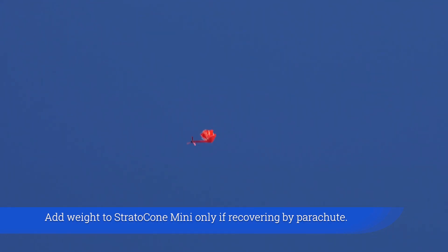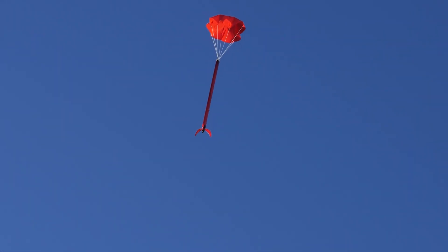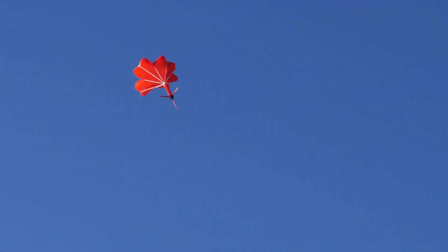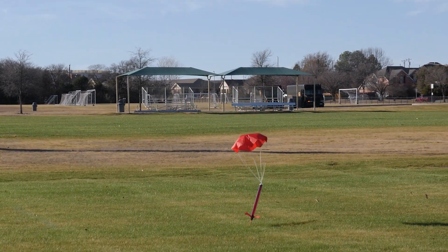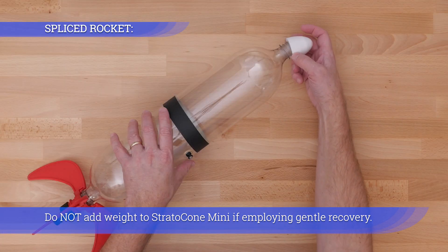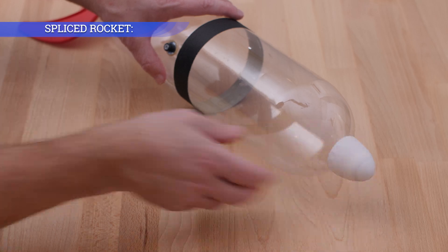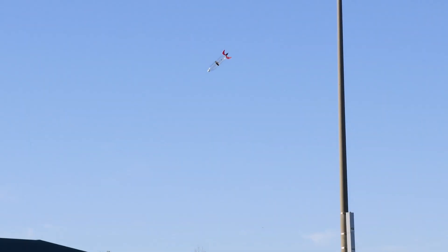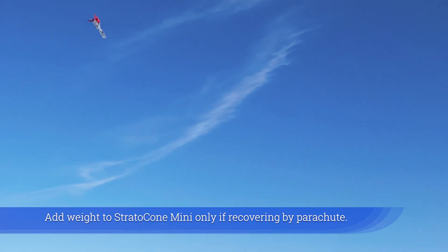Add weight to the Stratocone Mini only if recovering by parachute. Do not add weight to the Stratocone Mini if employing gentle recovery. Add weight only if recovering by parachute.